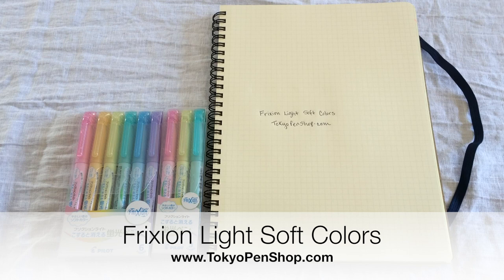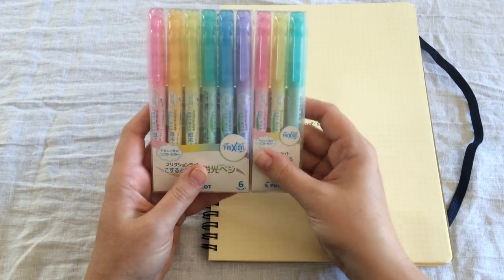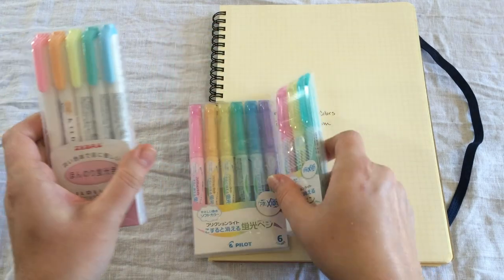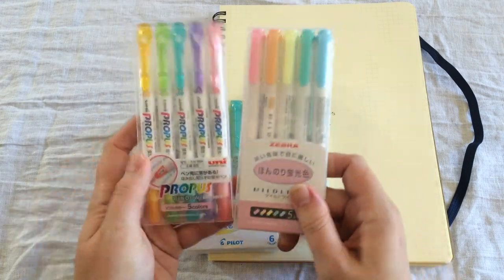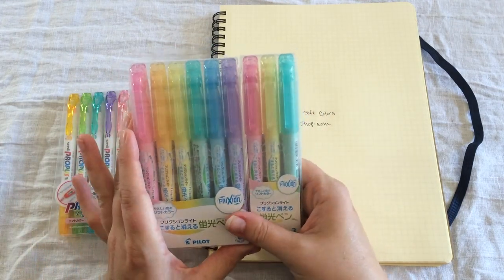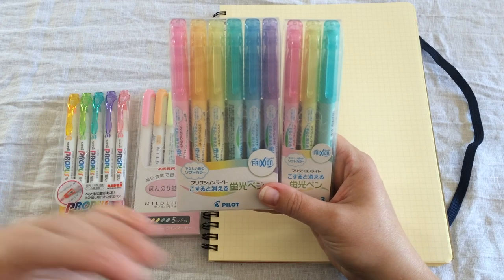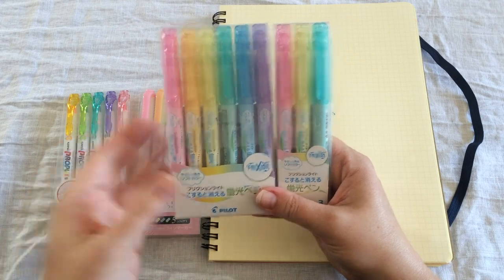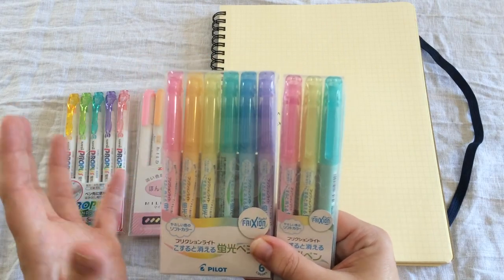You may already be familiar with the erasable Frixion pens by Pilot, and we wanted to introduce you to some of the latest in the series. This is the Frixion Light Soft Color set — they are highlighters in the same spirit as the Zebra Mild Liners and the Propus Soft Color set, with the exception that they are erasable, just like everything else in the Frixion series. We were pretty excited about these because we love the mild colors — they're more pastel, less bright, so they're more attractive to use when you're studying or working, and they make really cool gifts because it's a little bit more of a novelty.